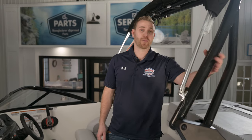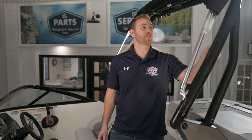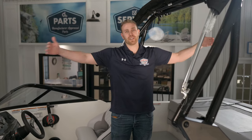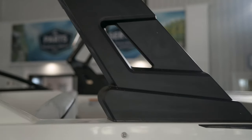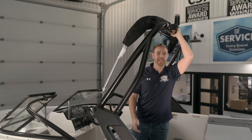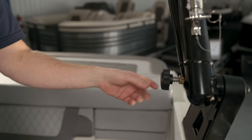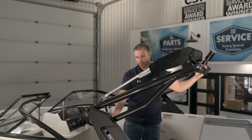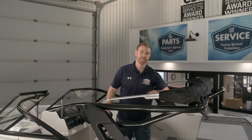On this VR4 we have an optional monster wakeboard tower with a built-in bimini top. This is a five-foot bimini top that will cover the entire cockpit area. The tower folds down to give us clearance in the garage — you can easily lower it with two hands by loosening the knob and pulling the tower right down.